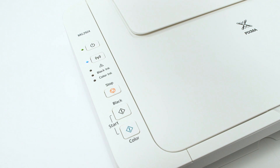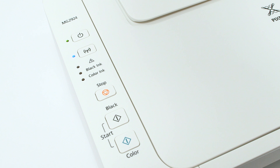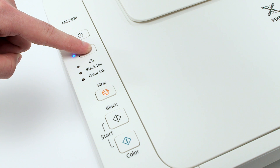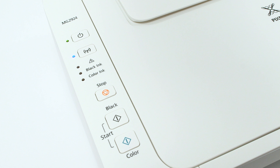Now that the app is installed, let's set up your printer. Make sure that the printer is plugged in and turned on. The green light next to the power button will be lit when the printer is on. Now check the blue Wi-Fi light on your PIXMA MG2924. The Wi-Fi light should be flashing. If the Wi-Fi light is steady or off, hold down the Wi-Fi button until the amber alarm light flashes twice, then release the button. The Wi-Fi light should begin to flash quickly and the on light will be lit.